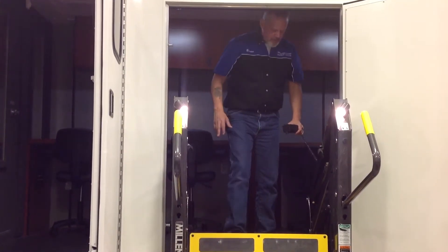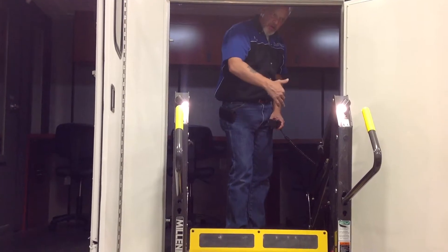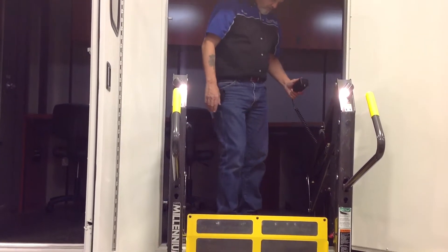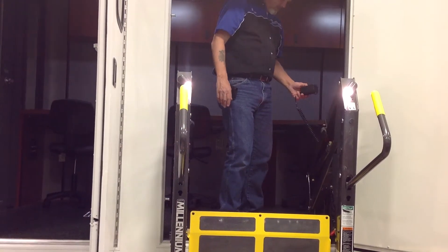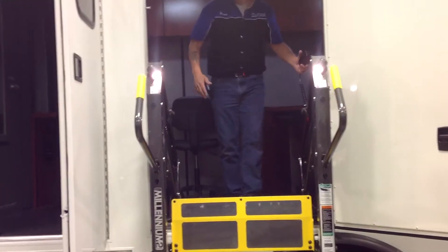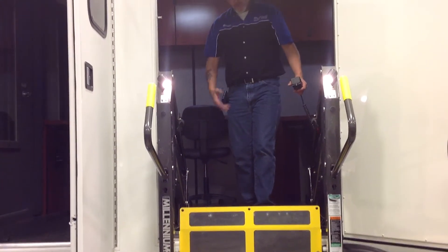This is a safety feature — if you step on the plate, it will trigger a red visual alarm and cut the unit off from being able to function or operate. That's to keep your feet safe so that the folding track doesn't come down and crush your feet.